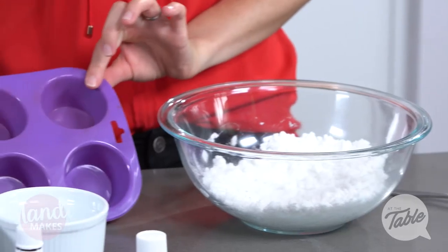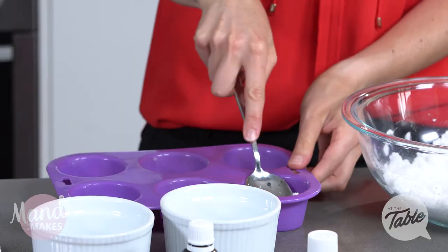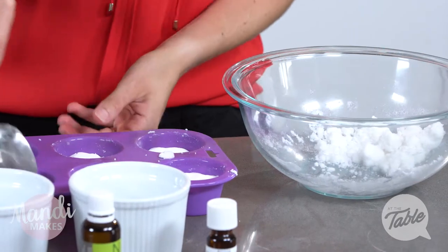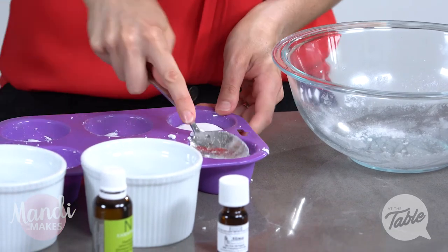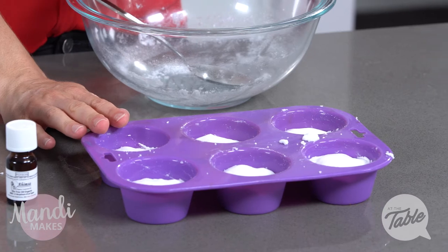I'm just going to pop the mixture into my silicone muffin moulds, spooning it in and making sure that I press down nice and firmly. I'm going to use about two spoonfuls for each of my toilet bombs. You may see that they puff up, which is a natural reaction of the ingredients together. Over the next hour or so as these start to set, I'm just going to keep pushing them down every so often with my spoon.